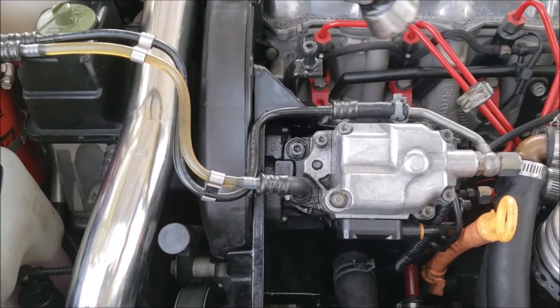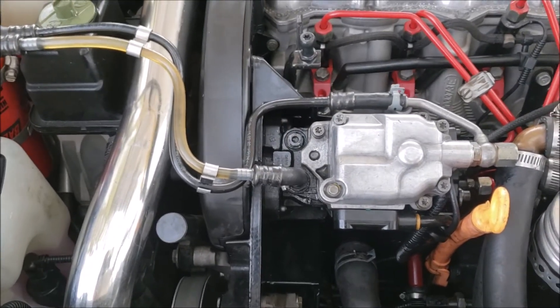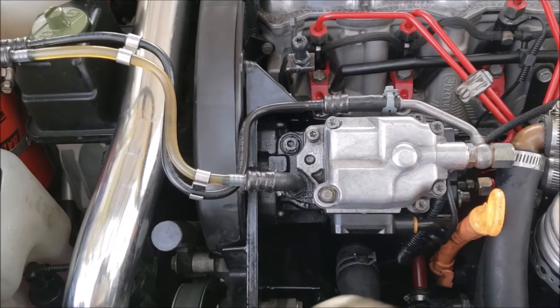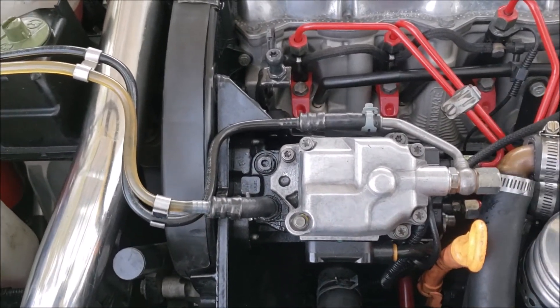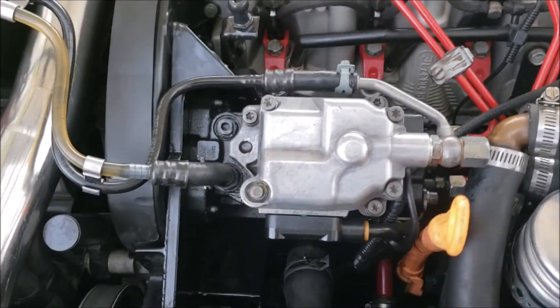All you do is loosen those off — I've already got them loose. You go to the right to turn it down, to the left to turn it up. We're going to go like that. As you see, the injection pump can move a little. Not enough though.